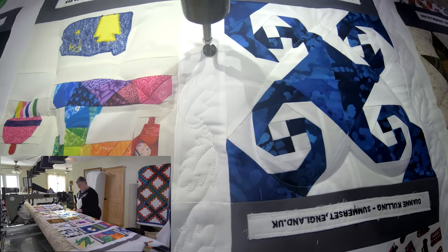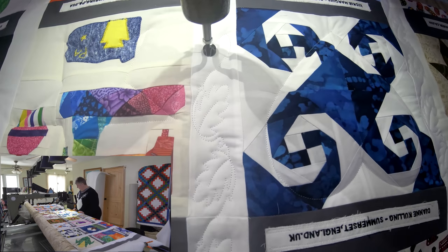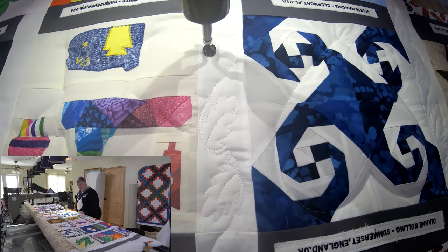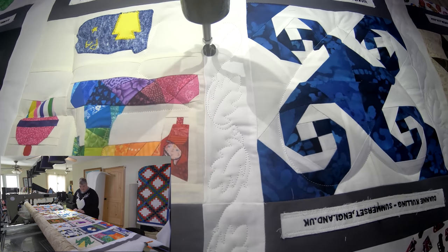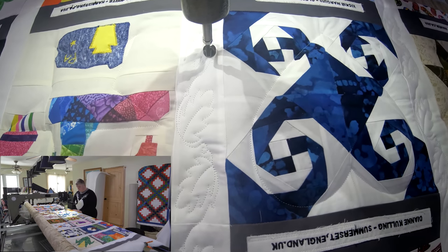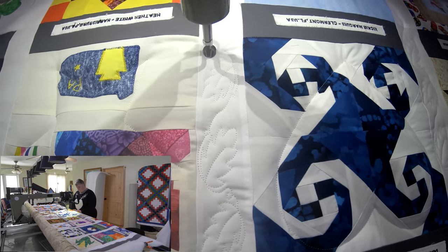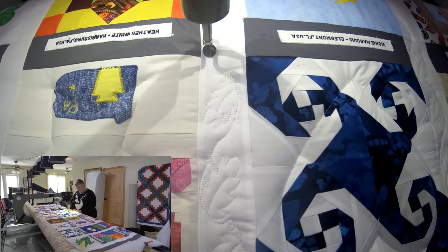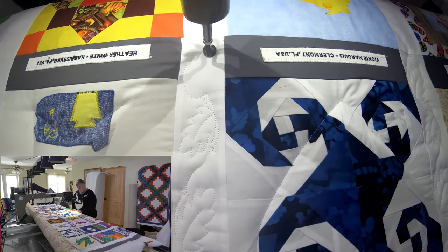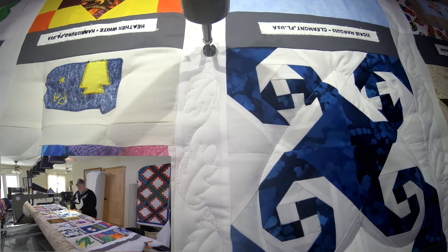Cute little teapot — that's Heather's beautiful block. And Vicki's beautiful block here — look at that beautiful fabric, isn't that lovely? I love it. And hopefully everybody likes what I've been doing with it — all your hard work making something beautiful for our beautiful quilt shop. And everybody who comes into the quilt shop will see it. All right, three more.